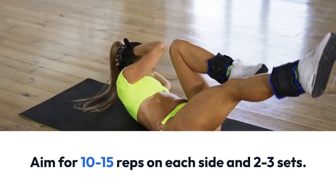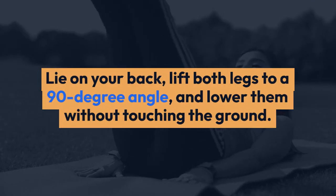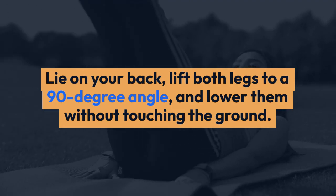Lie on your back, lift both legs to a 90-degree angle, and lower them without touching the ground. Repeat for 10-15 reps and 2-3 sets.